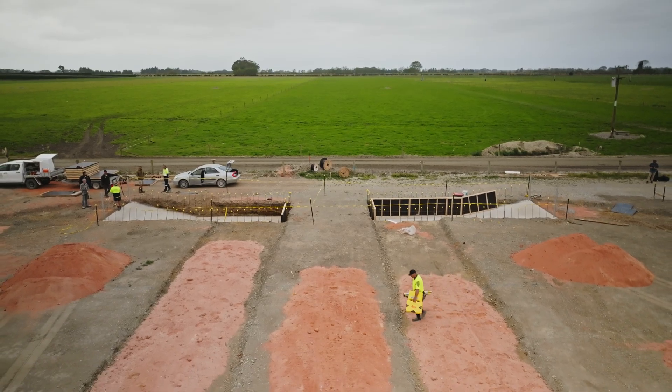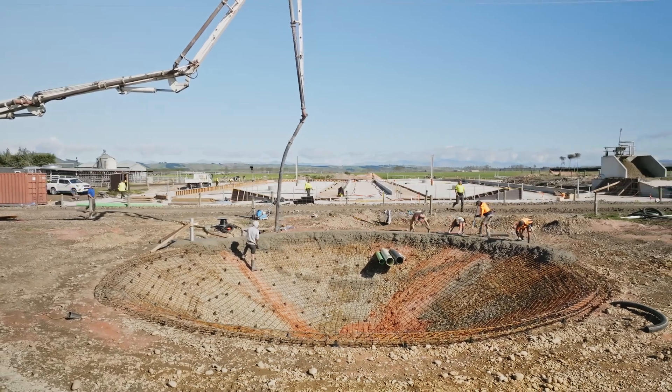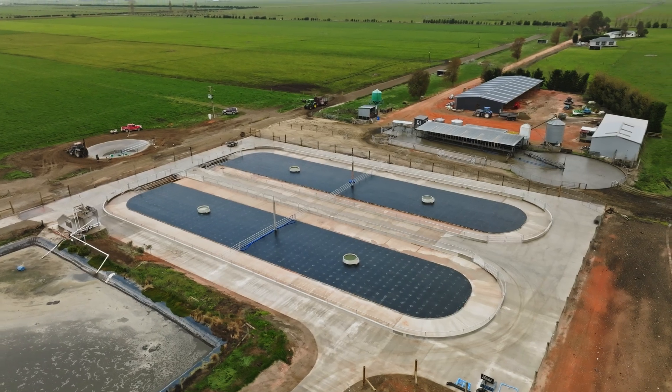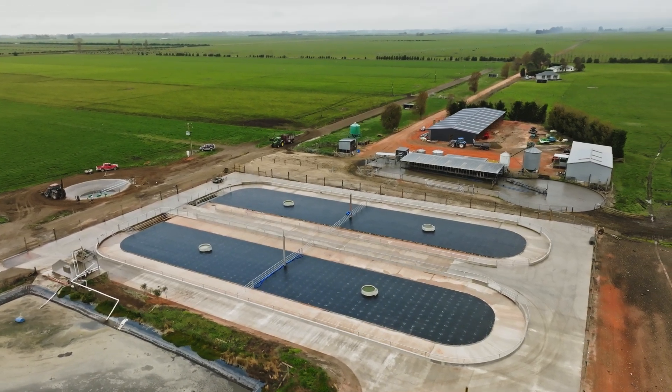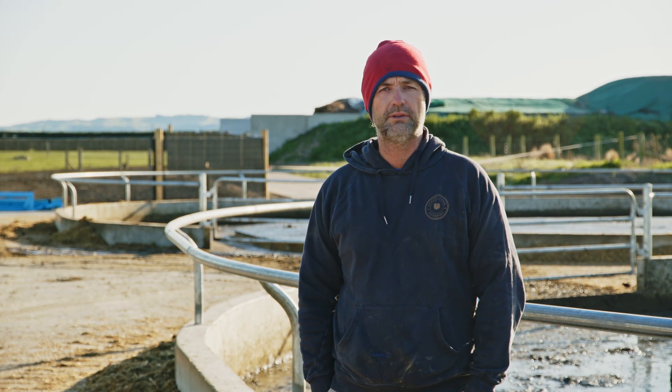I've worked with a lot of building agencies with lots of things happening on farm constantly, and Numap was very smooth — there's nothing that really jumped out at us. If this works, we've got two other dairy farms, one's 600 cows and one's 1,100 cows, and as we can afford it we'll probably replicate what we've done.